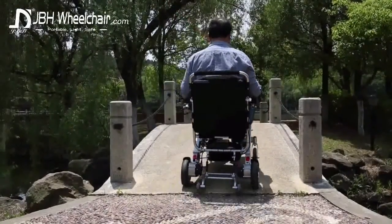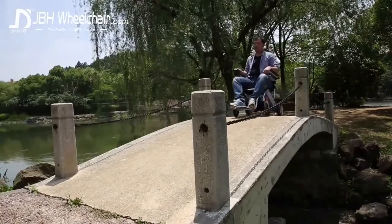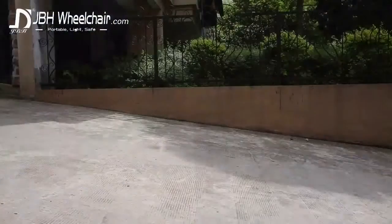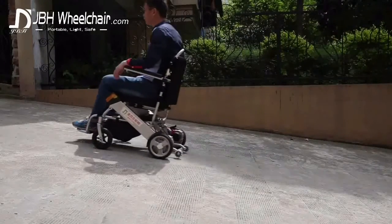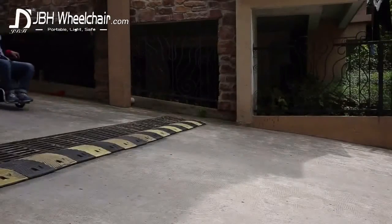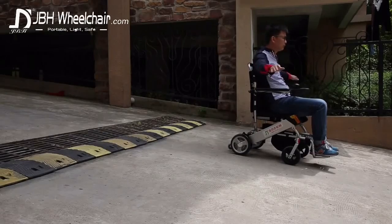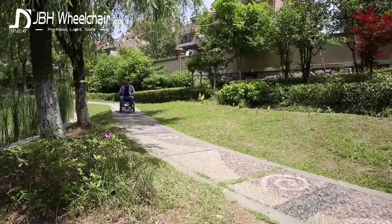The JBH D05 can tackle a wide range of obstacles with ease, able to travel up or down a 12-degree gradient. The freedom to travel in complete, perfectly balanced safety — you will never have to worry that the chair will tip backwards. An intelligent electromagnetic brake system is included. Look, no hands! Give yourself the opportunity to be spontaneous, without risk.